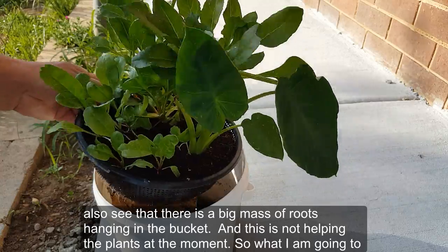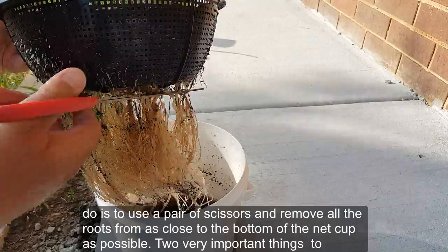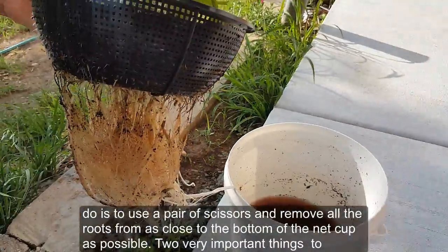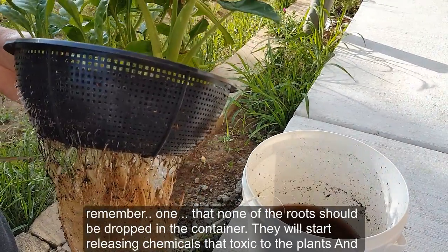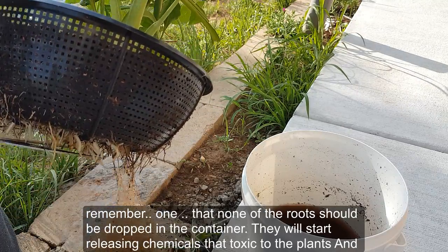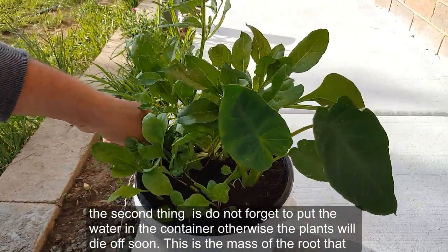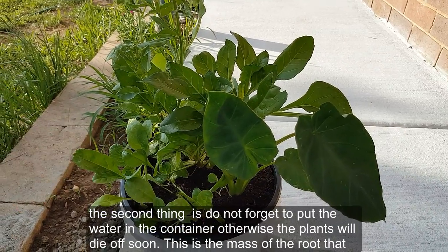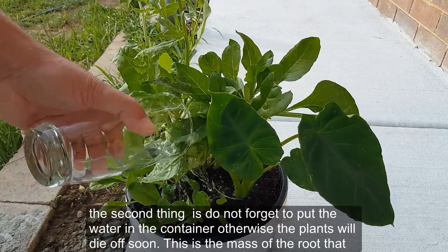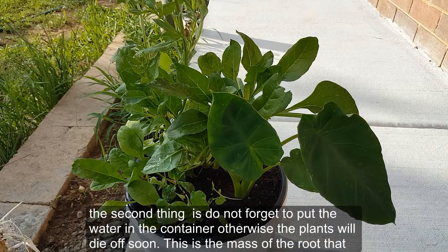What I am going to do is use a pair of scissors and remove all the roots from as close to the bottom of the net cup as possible. Two very important things to remember: first, none of the roots should be dropped in the container — they will start releasing chemicals that are toxic to the plants. Second, do not forget to put water back in the container, otherwise the plants will die off soon.